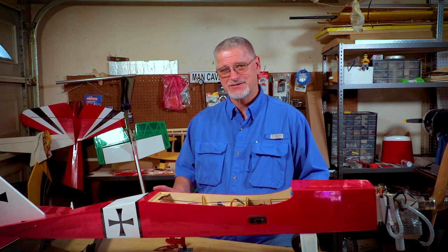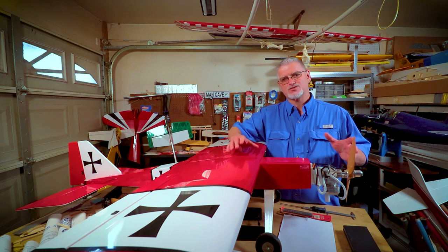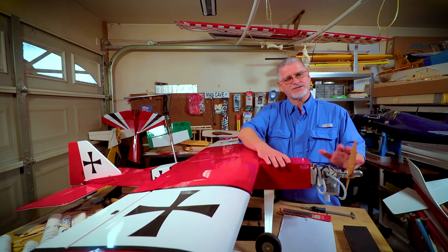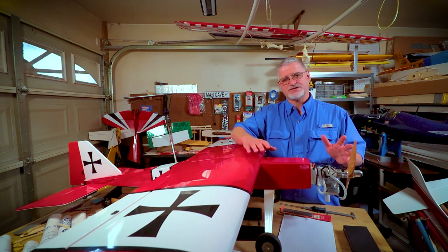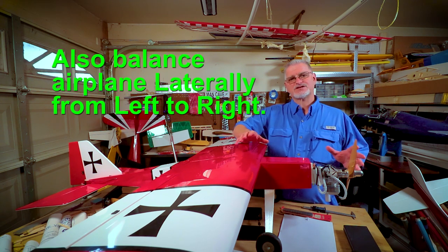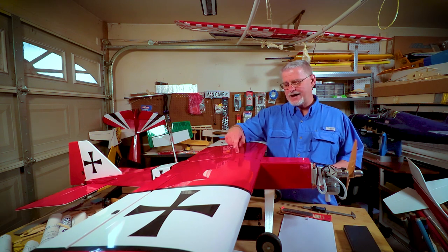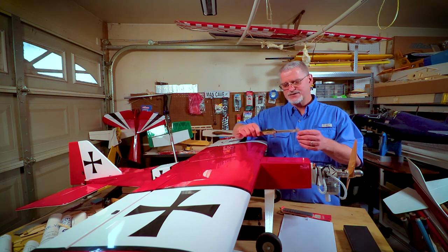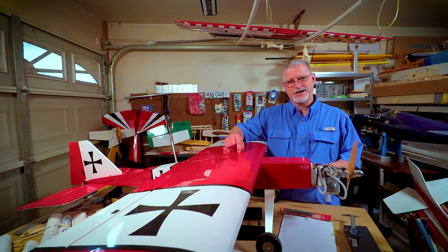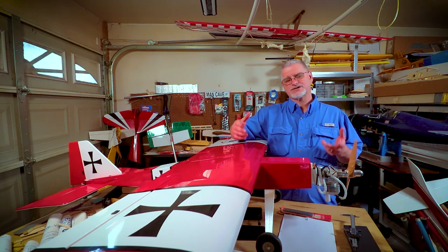Once we've got all that done, it's time to put the wings on and check for balance, or CG. The reason you want to find the center of gravity is that it's where your plane perfectly balances out level in flight — not too nose heavy and not too tail heavy. A too-nose-heavy airplane will act like a lawn dart; a too-tail-heavy plane will pitch its nose up and become uncontrollable right up to the point it crashes. Look at your owner's manual for the recommended CG, then measure back from the leading edge of the wing. Mark that spot with a magic marker dot or a piece of tape so you can always check it at a moment's notice.